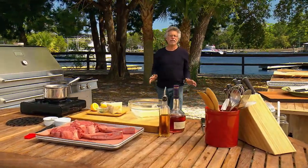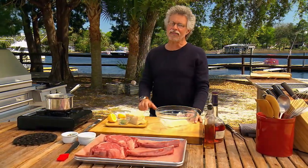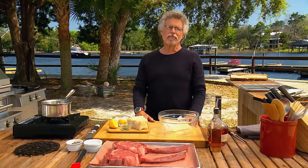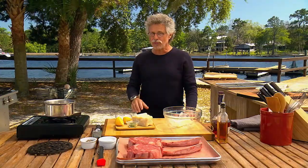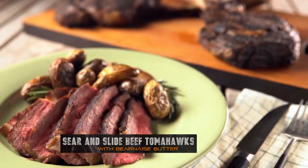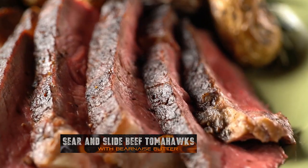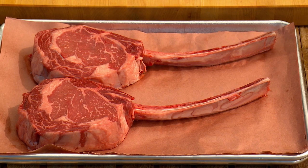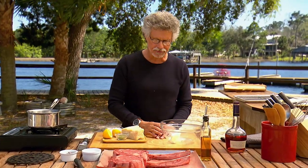You know about direct grilling, cooking the meat directly over the fire. You know about indirect grilling, where you cook the meat next to the fire. The sear and slide method combines both techniques to deliver a steak that is crusty and charred on the outside, juicy and rare on the inside, with a wood smoke flavor that just won't quit. For steaks, I'm using these magnificent beef tomahawks — each one two pounds of pure carnivorous pleasure.